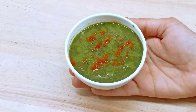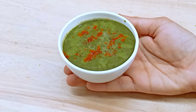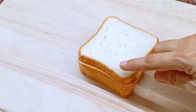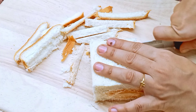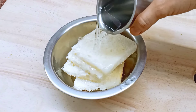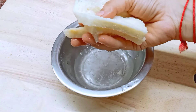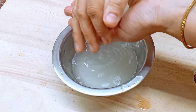We will use the bread sandwich with the stuffing. We have 4 breads. We will cut it in the corners and cut off the brown pieces. We will cut it in the center. After pressing with two fingers, we press it in the middle and cut off the excess water.